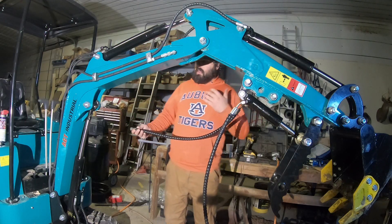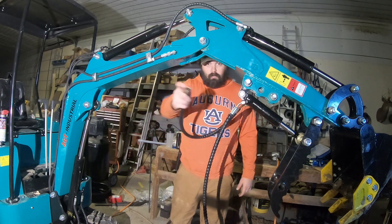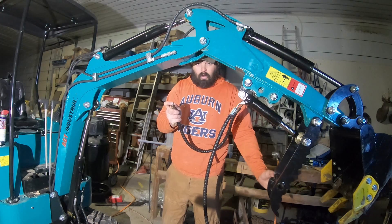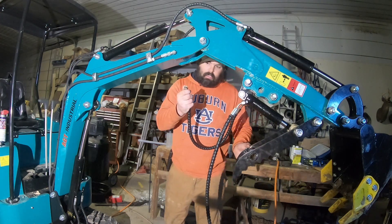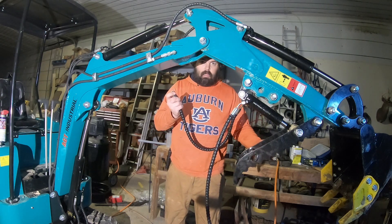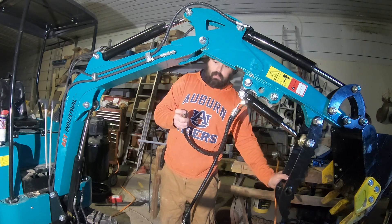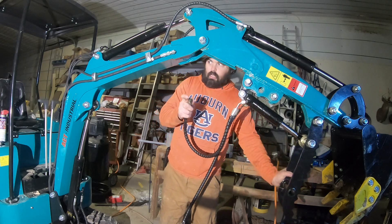The best way to determine which pressure line to attach the hose from your thumb to: put your finger on the inlet of one hose and pull the ram in, push it out. When I'm pulling the ram in, it's opening the thumb and this hose right here is sucking air. So that's the pressure for opening the thumb, and vice versa — if I put my finger on this hose and I push the ram open and it closes the thumb, I'm getting suction on my finger through this hose.